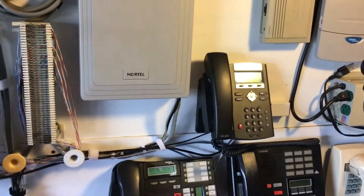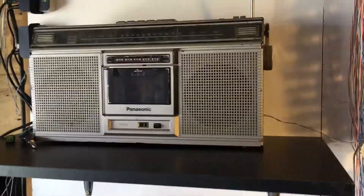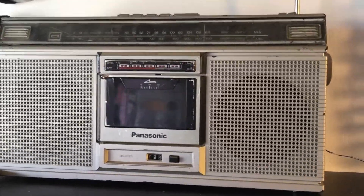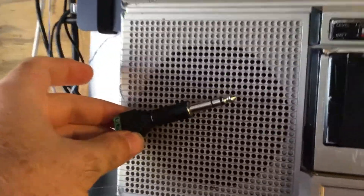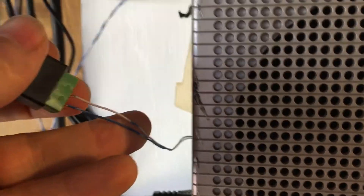So what you need is some type of music source. It could be a CD player, radio, whatever can produce music, but it needs to have a headphone jack. Just using a line output from a tuner or something won't work. And then what you need is some kind of way of connecting to that headphone jack with something that can give you wires you can use to send over to the phone system.